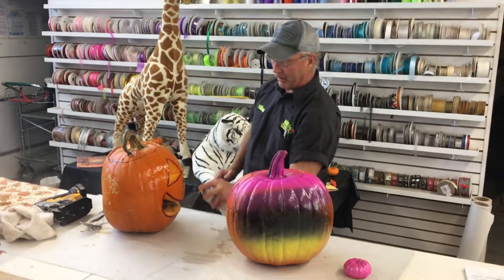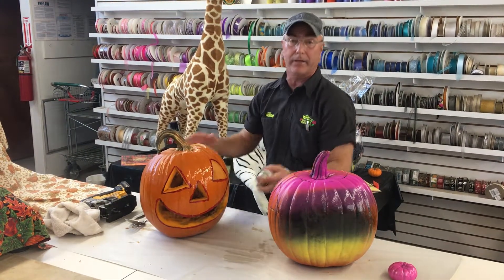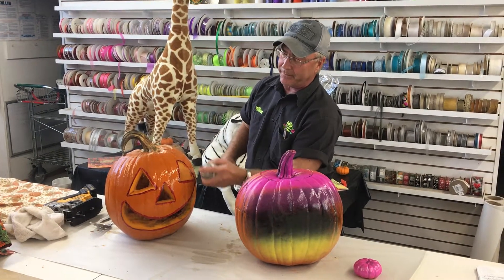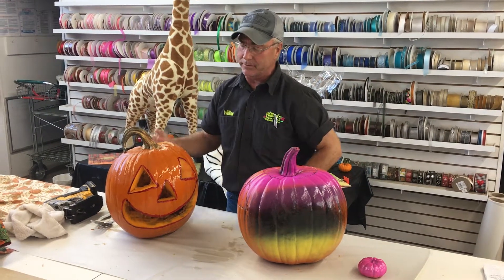When it holds the moisture in, it seals the pumpkin, which gives it more life. Also, wherever you've done the actual cutting — the eyes, nose, and so forth — you can spray inside those cutouts. It's kind of like closing a cut with a band-aid; it seals the moisture in.